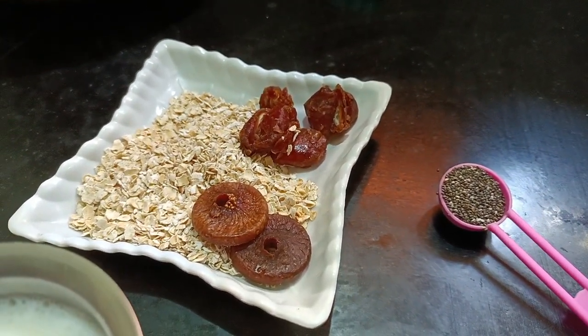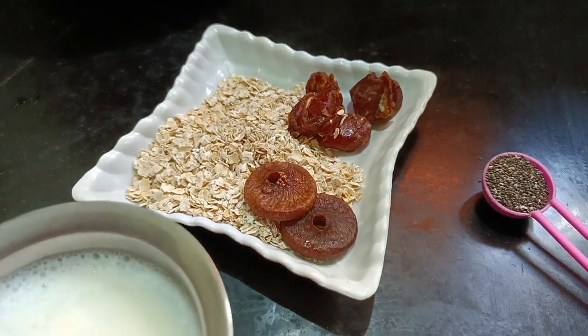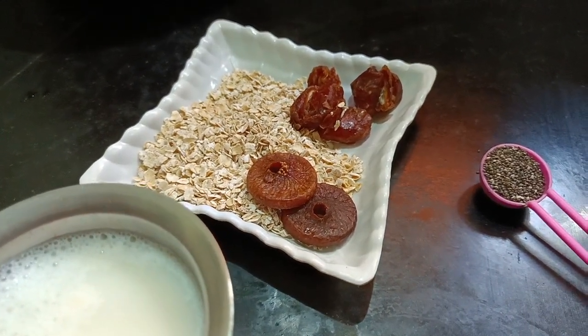We will make a smoothie for you. You can use the milk for a morning tea. You can use a cup of milk — put it in a jar.